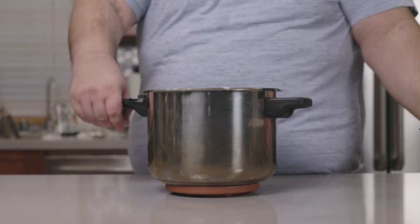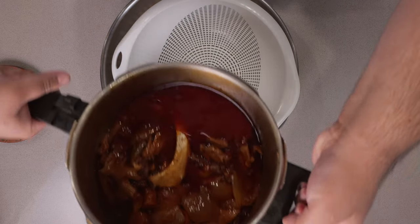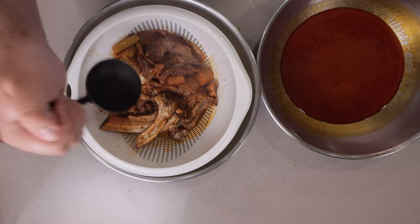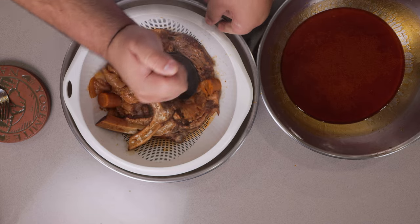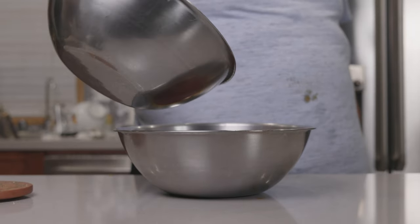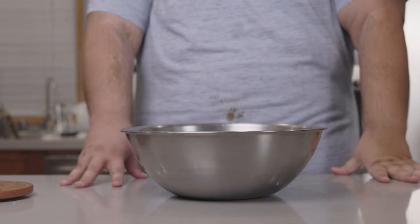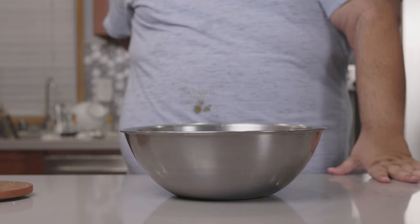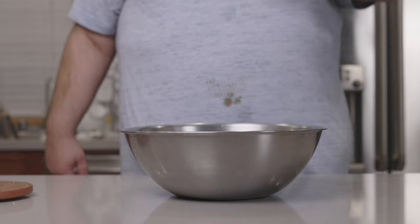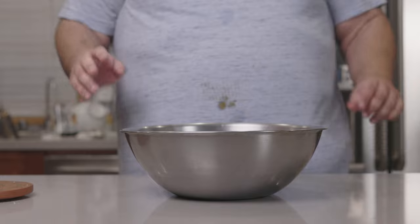All right, next step is to separate the liquids from the solids. Place a colander in a big stainless steel bowl and pour our proto-glace in. Now let me get a second bowl and squeeze as much juice as you can out of the remaining chunks. I squeezed all I can get, so I'm going to add this to the remaining liquid.